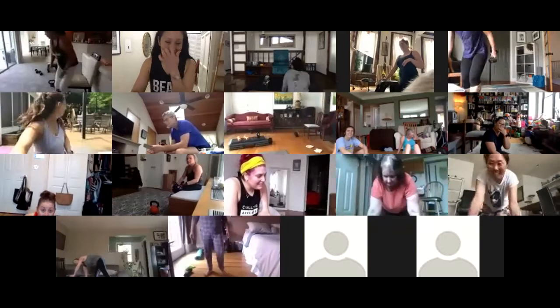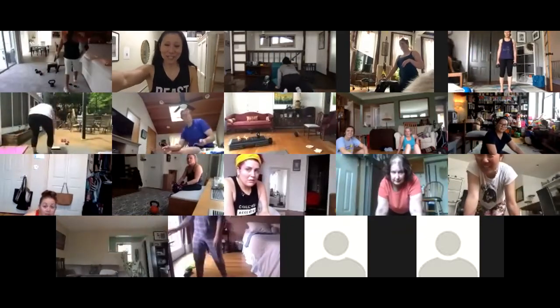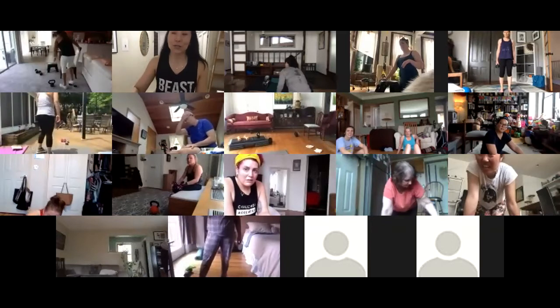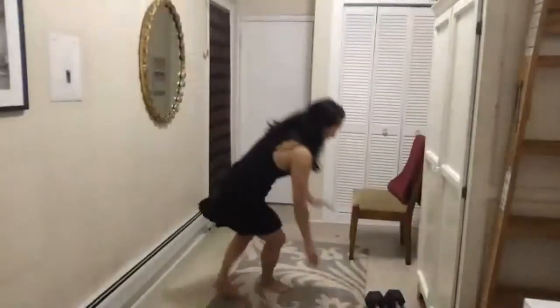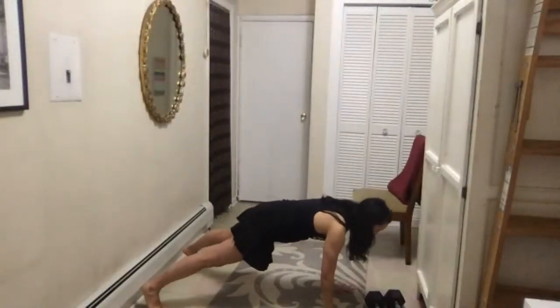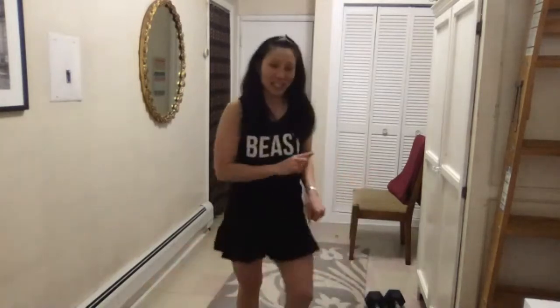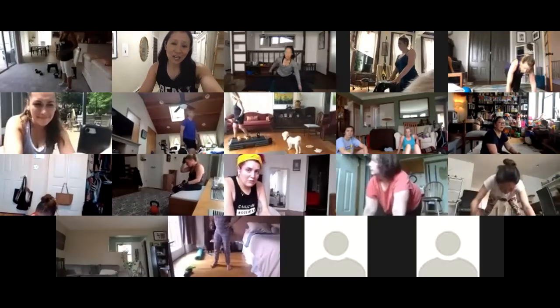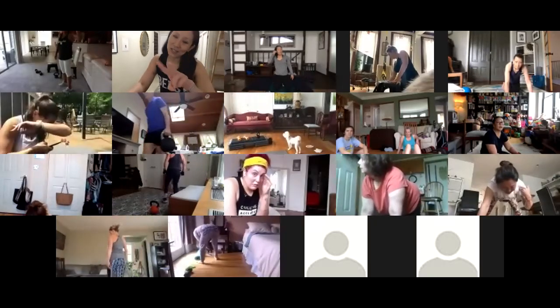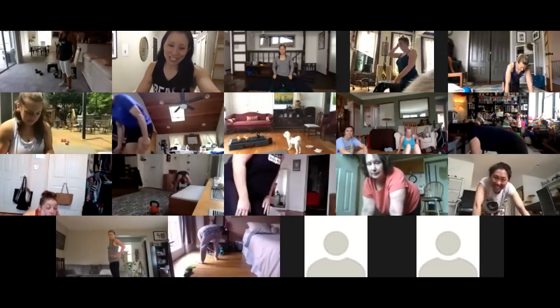If you only have bottles and can't do the renegade row weight, do shoulder taps instead — high plank position, focus on not shifting, ten and ten each side. You can do two or three rounds. We'll say two rounds for now and I might make it three.